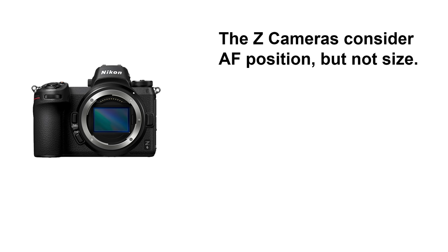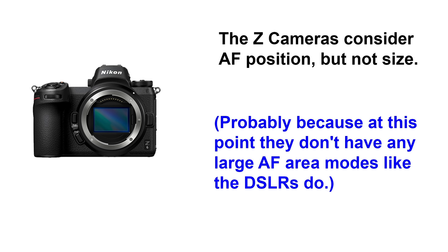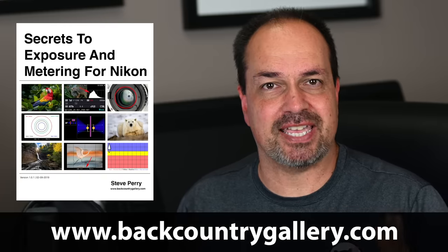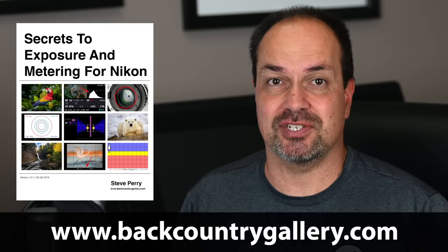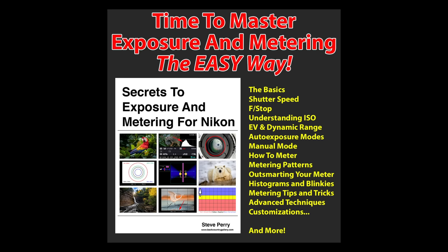Just to be clear, this is not the same as spot metering — it's just a bias that matrix metering uses with smaller AF areas. For Nikon mirrorless shooters, the camera still takes AF position into account for exposure, but there doesn't seem to be a noticeable correlation between AF area size and exposure like we see in DSLRs. Make sure you check out my exposure and metering book for Nikon — it's nearly 700 pages and covers every aspect of Nikon's metering and exposure system.